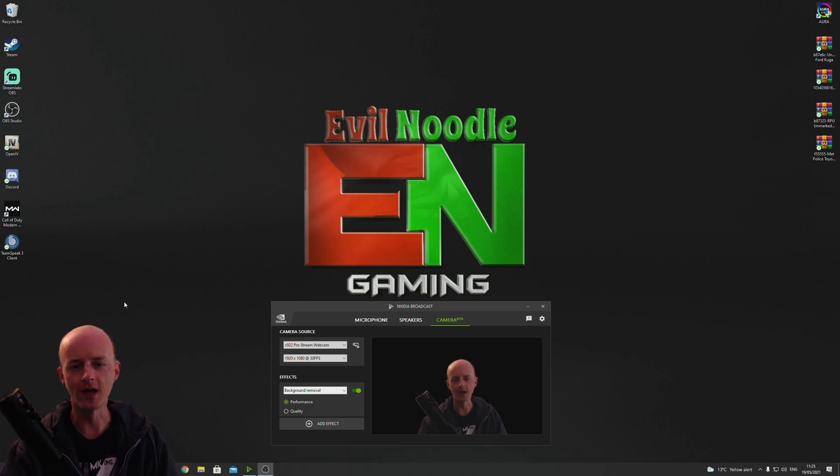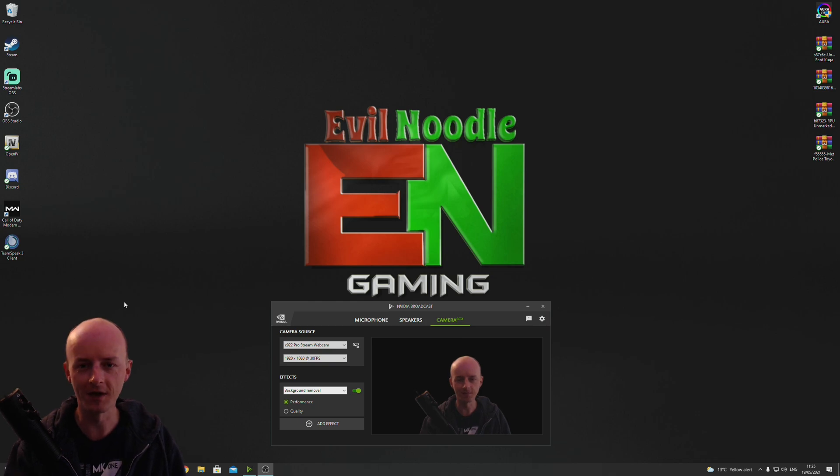Ladies and gentlemen, welcome to Evil Noodle Gaming. If you're struggling to get NVIDIA Broadcast to work — it doesn't pick up your camera on your OBS software or your Streamlabs software, it just doesn't find it, it doesn't work.